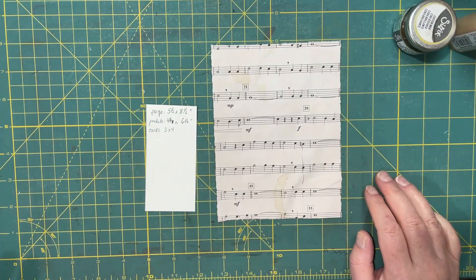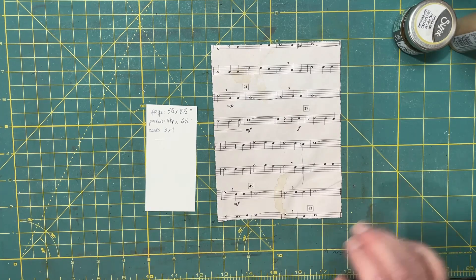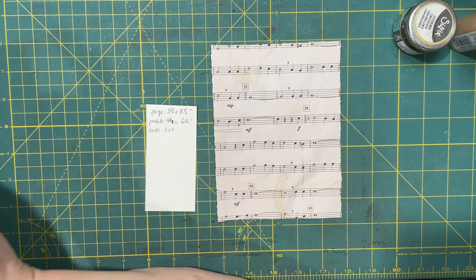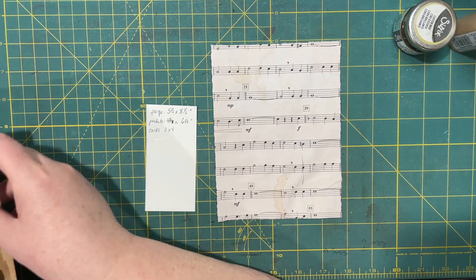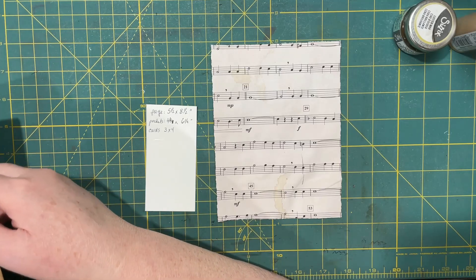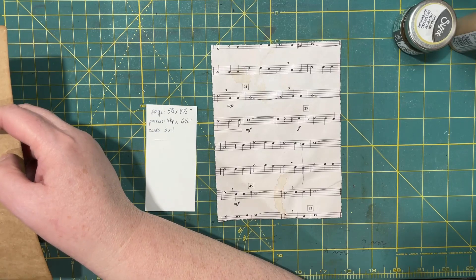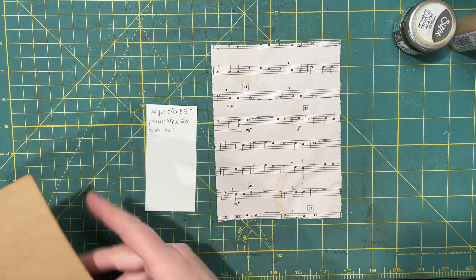Hi everyone, it's Lonnie with Grace Blossoms for You and I am excited to share today's project with you. I have been wondering how I'm going to do a more serious, or more involved I guess I should say, page for studying.